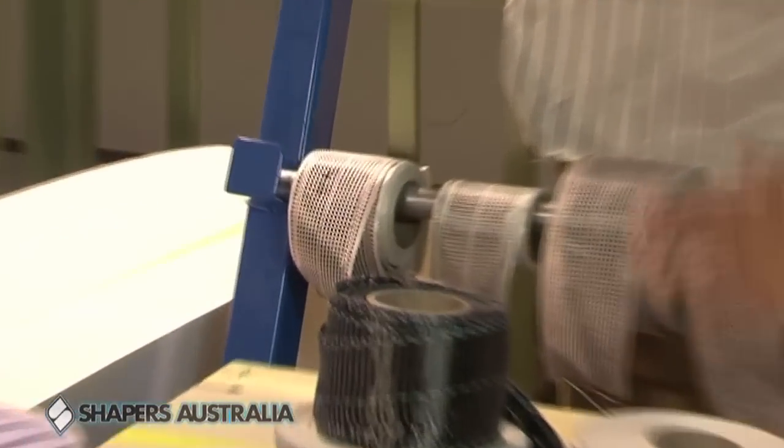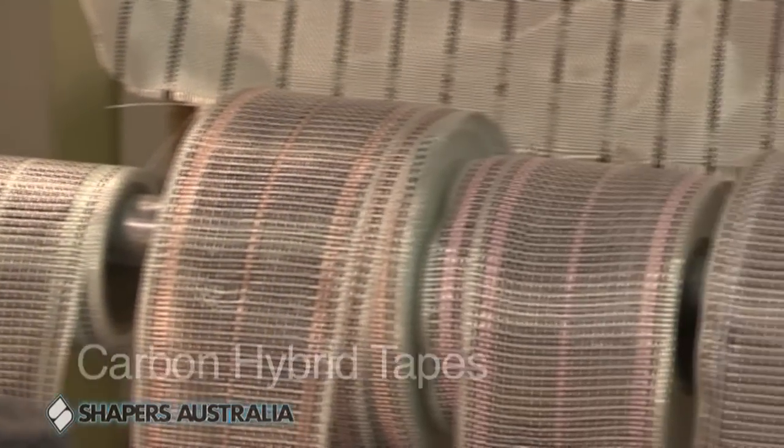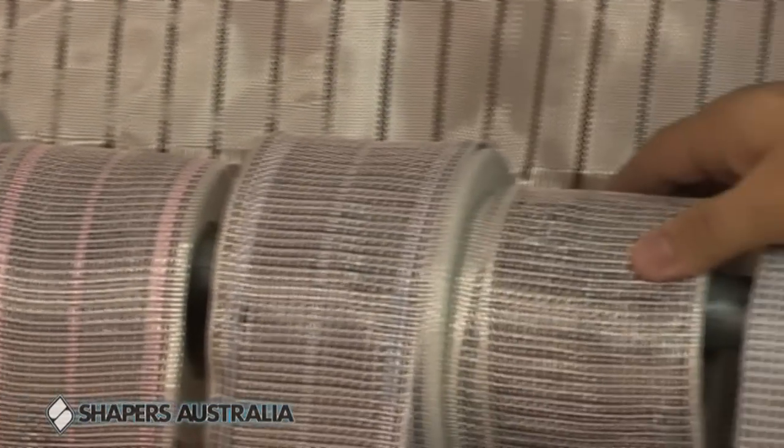Hard to see on the camera there — we've got a red example, a nice aqua, orange, pink, blue. This is your plain, it's probably the most commonly used.